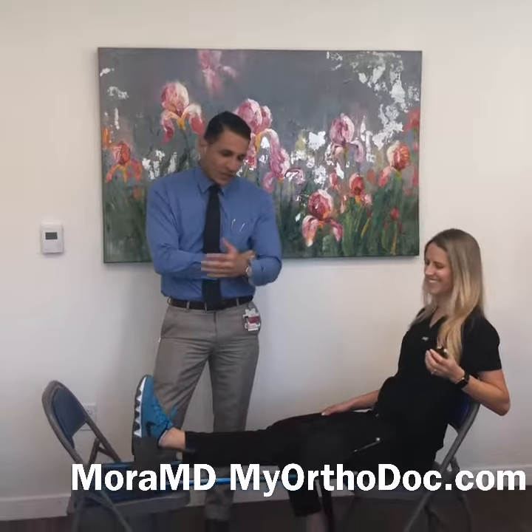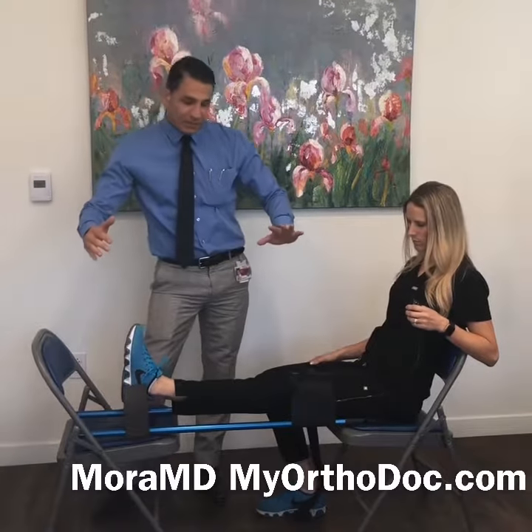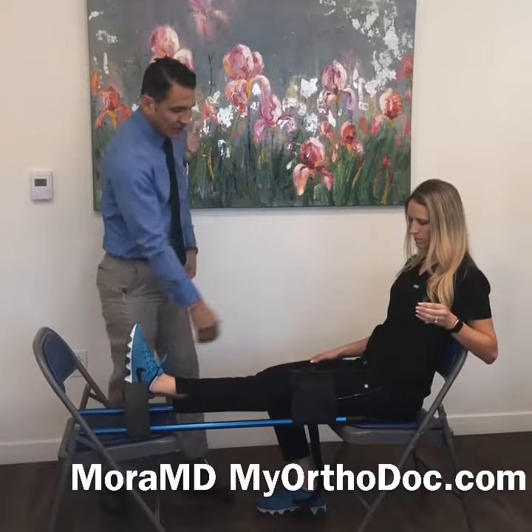So then I met Kelly and she told me about her extensionator machine. I like to call it the extensionator. The extensionator is very cool, very easy to use. You put it up between two chairs like this, or just on your bed. Kelly, why don't you show us what it does.